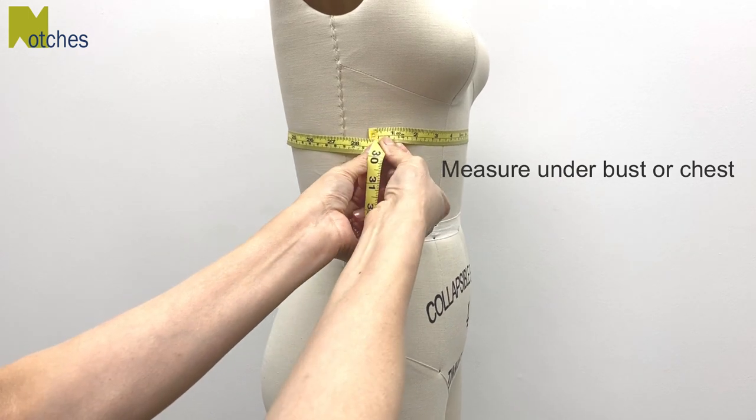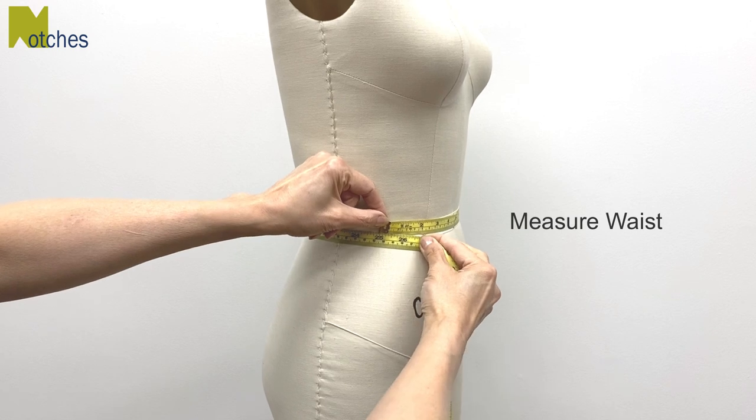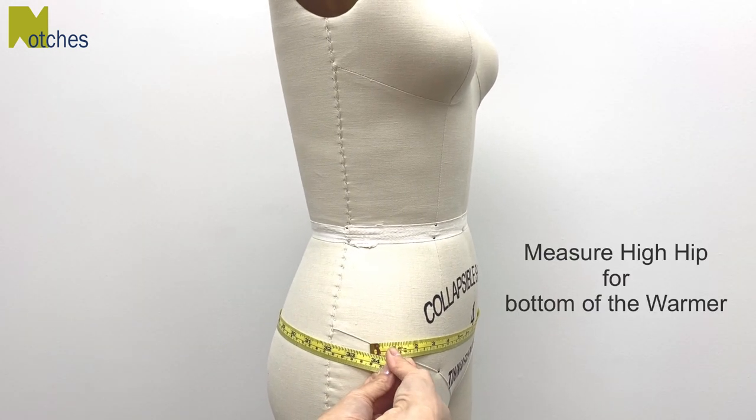First measure around your under bust or chest, then measure around your waist, then around the high hip where the bottom of the warmer will sit.